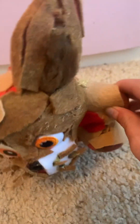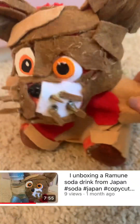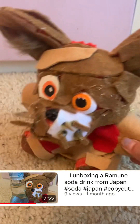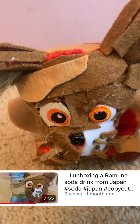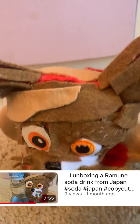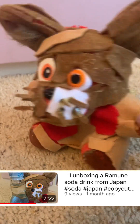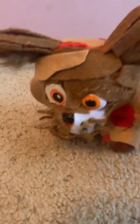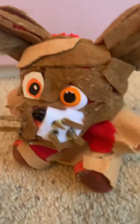Hi guys, welcome back to Cat Pizzeria and this is another video. Today this is part two of my opening unboxing of Japanese drinks. This is a different flavor — I think the last one I got was the original flavor, I'm going to check back on that.